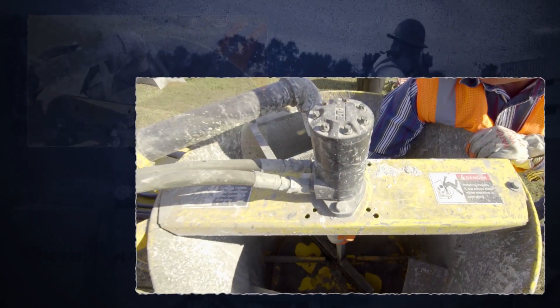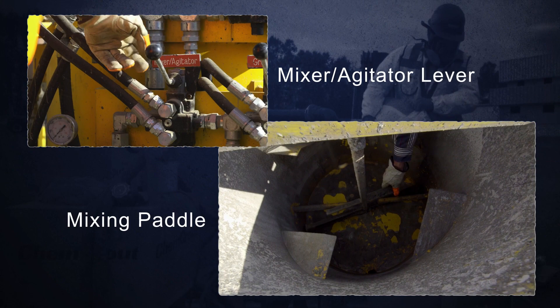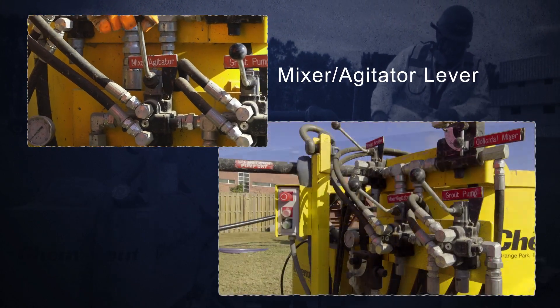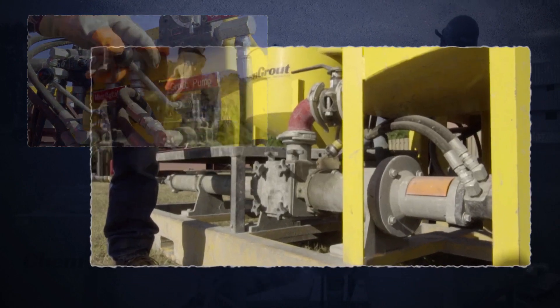Inside the agitating tank is a paddle that spins to keep the grout fluid. You can hold several batches in the tank. The mixer agitator lever is used to control the mixing paddle in the agitator tank. The grout pump lever controls the pump that injects grout into the tendon.